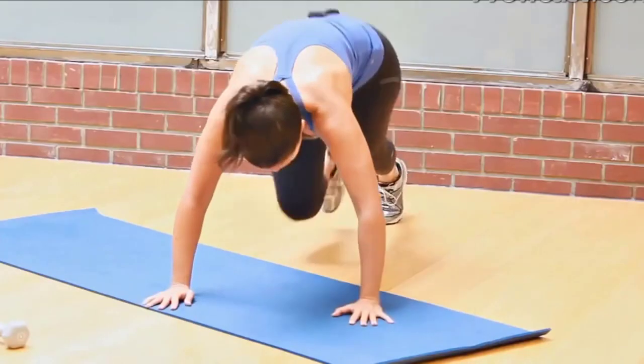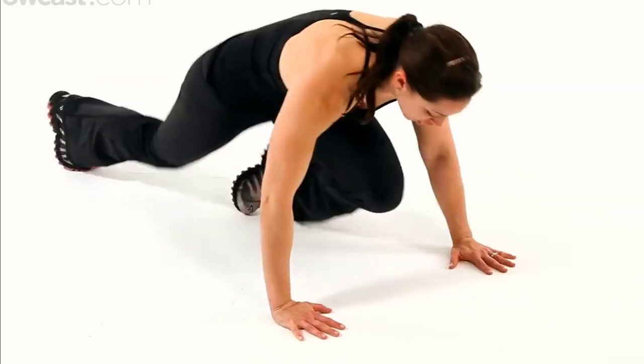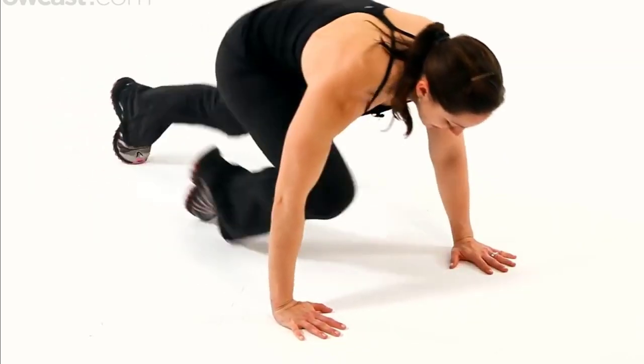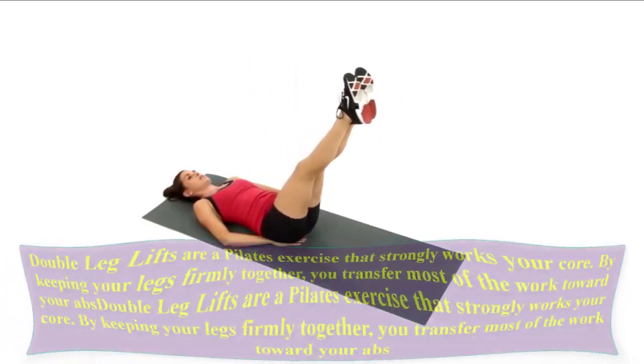Let us do 10 reps. One, two, three, four, five, six, seven, eight, nine, ten.